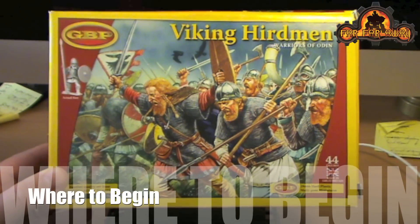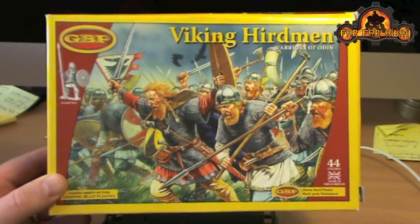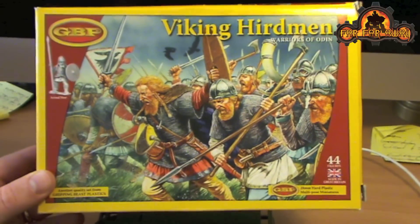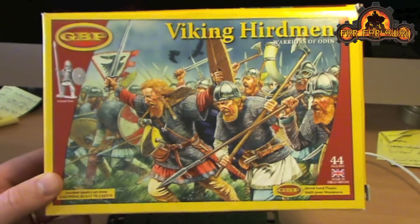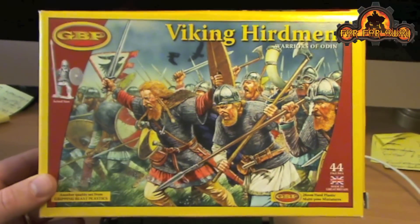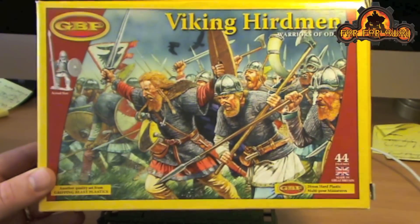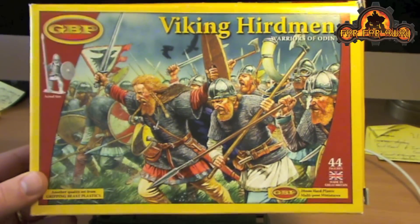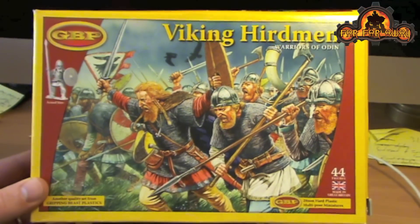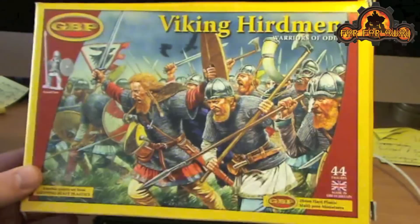Hi guys, it's Owen from farfwired.org, just giving you a quick look here at the Gripping Beast Plastics - these are the Viking Herdmen. I've recently got an interest in Saga, which is a skirmish Dark Ages war game, and you don't need very many models for it, so this box should certainly be a really good start, if not everything I'd need for my Viking warband. So that's the box.